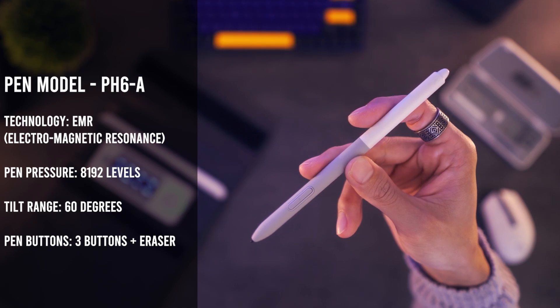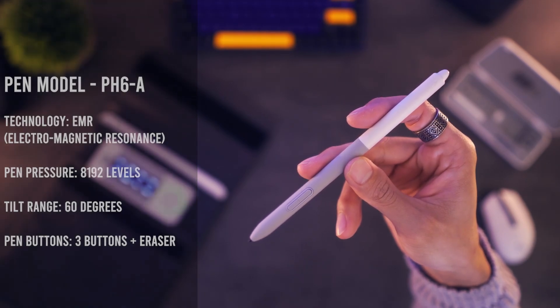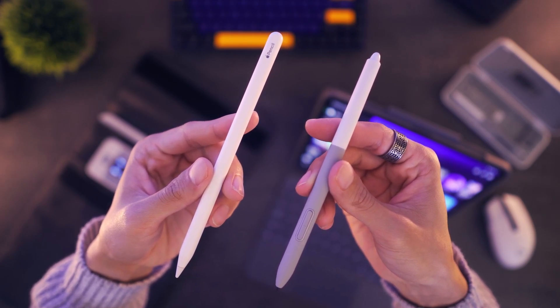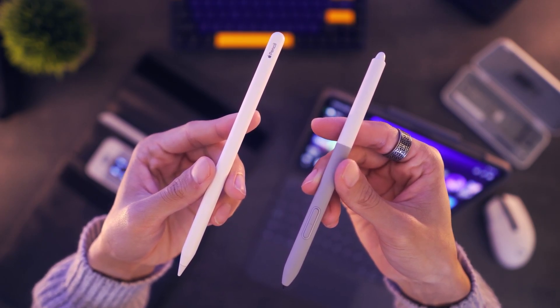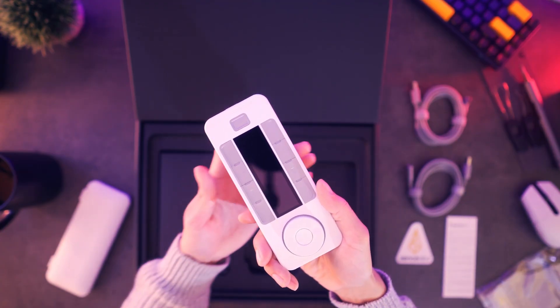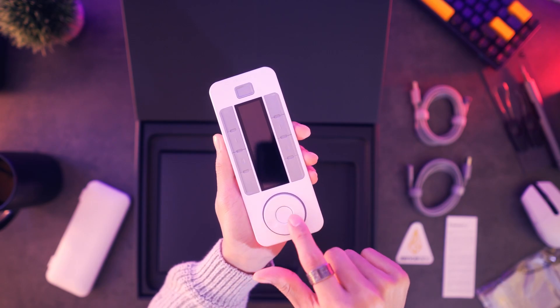The top side has an eraser, so if you flip the pen around you can use it like a normal pencil eraser. For the second pen, this one resembles something thinner — a good example would be the Apple Pencil used for the iPad. For the specifications, both pens are capable of the same thing. I'm quite impressed by how much Sense Labs put into catering to users — with the option to switch between two pens, you can freely decide which one works best for you.